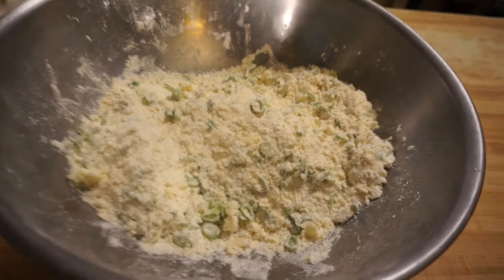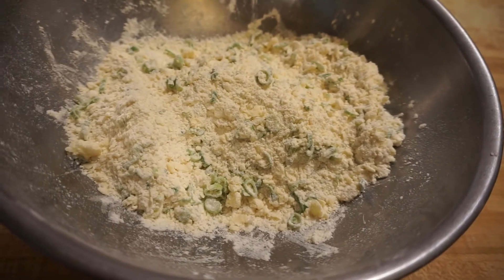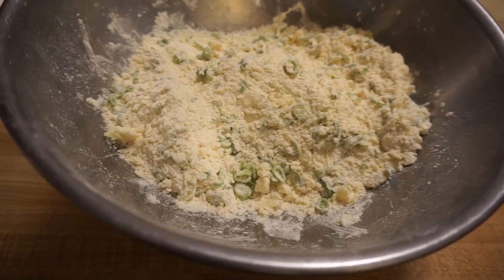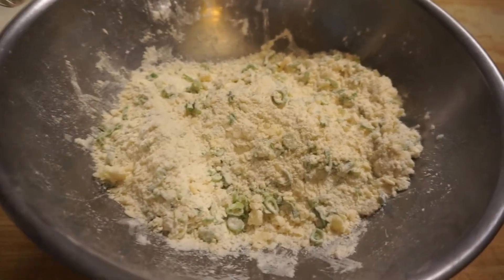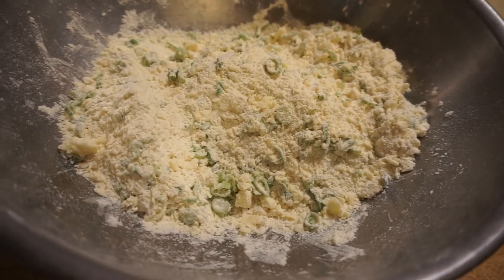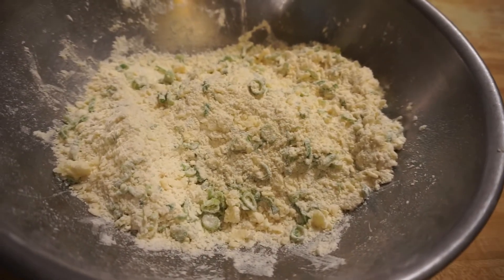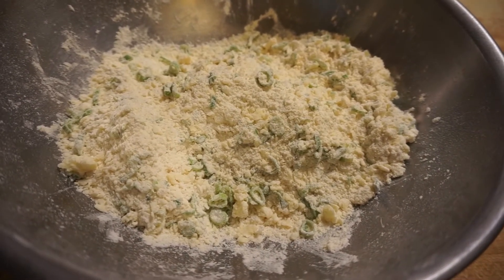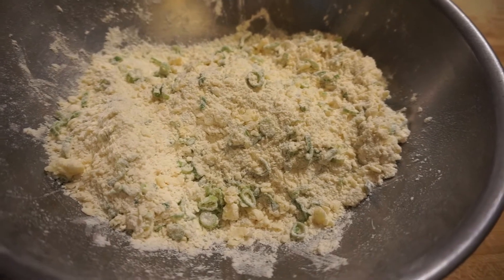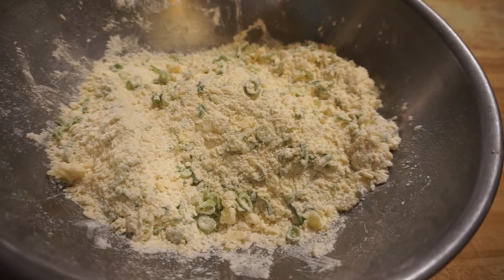So that's the way it's supposed to look — the flour and the butter are not completely mixing; I'm trying to form small balls, like pea-sized little balls. Now we are going to add the milk a little bit at a time until we get the consistency we need.